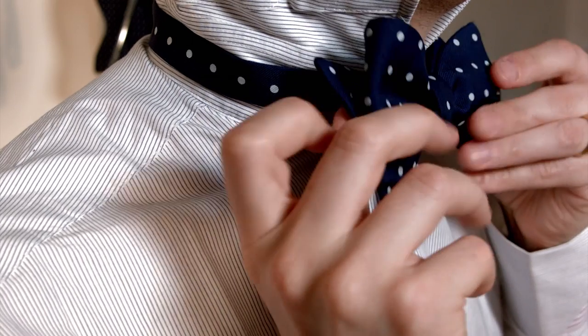Now all that's left to do is to pull gently on the loops to tighten up the crossbar. You can leave the crossbar quite loose if you like — it's just a fashion thing. Collar down.